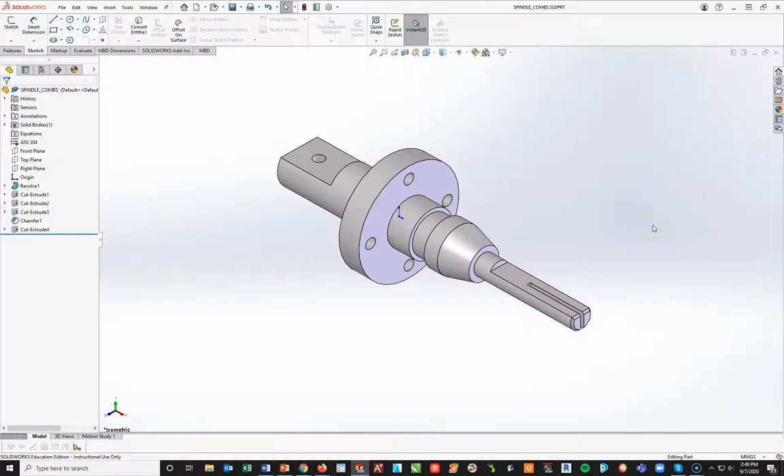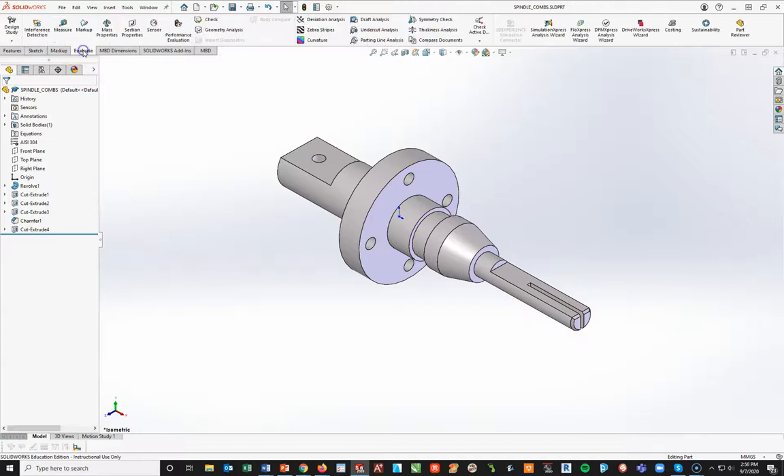Your part is now complete. At this point, I want you to go in and find your center of mass. Go to Evaluate > Mass Properties. Whatever the mass is and the center of mass values are what you're going to enter — I'm not going to show that in this video. You're going to enter it into the assessment associated with this part in Schoology.